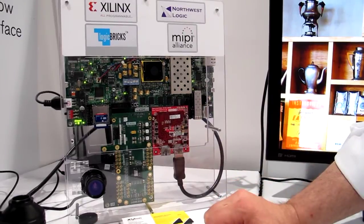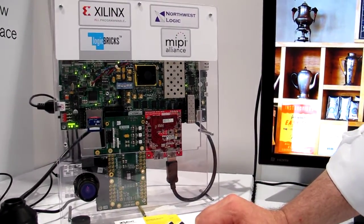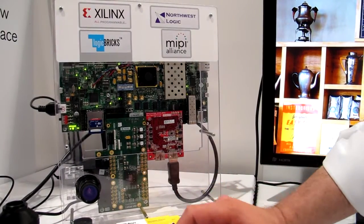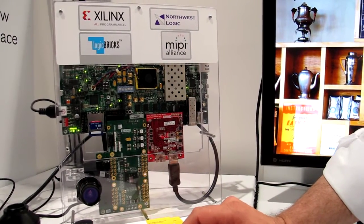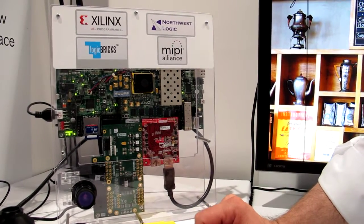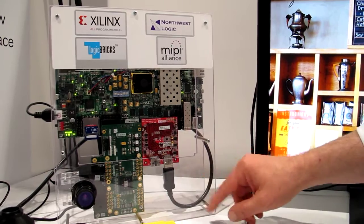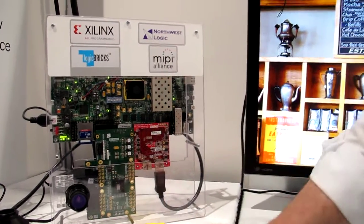It's actually a Zynq right there I can see. It's a Zynq SOC, and then we put it through the ISPs which do a lot of image processing, and then we bring it out via DisplayPort to the display itself.